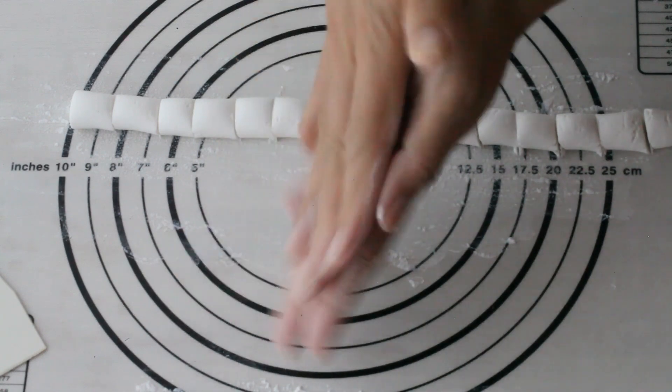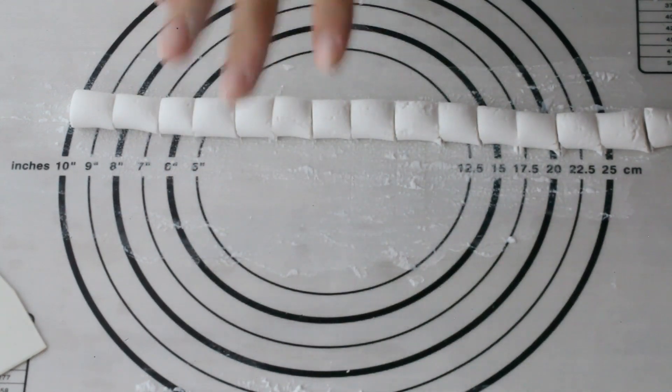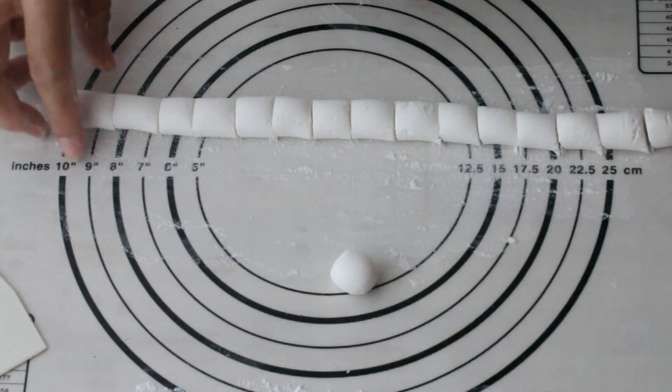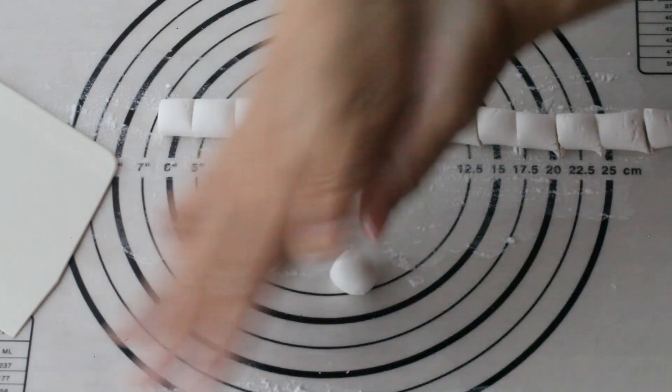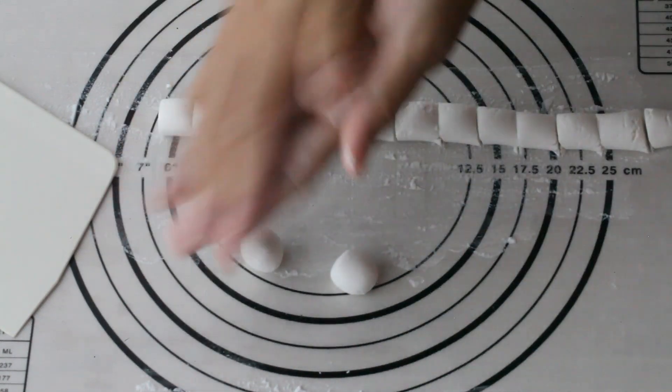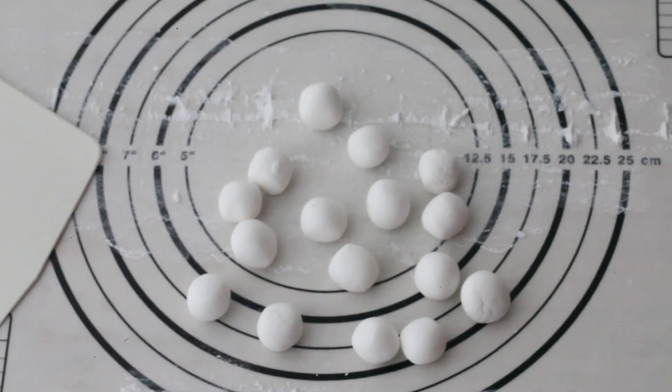Knead each one into a ball with your hands, just like this. Make 16 balls in total and set aside.